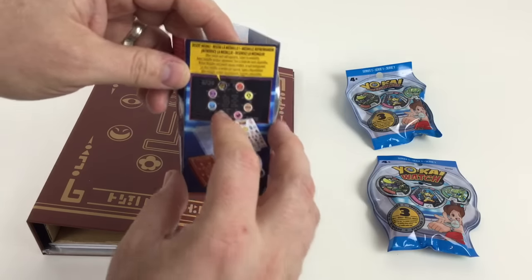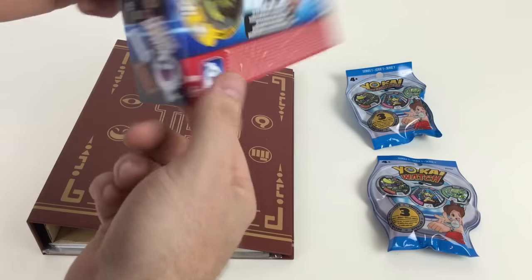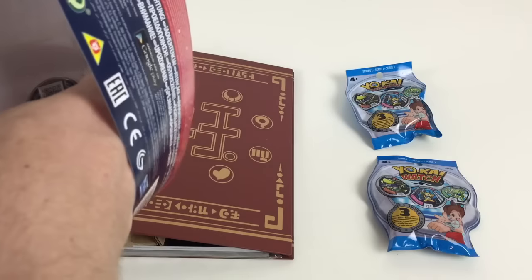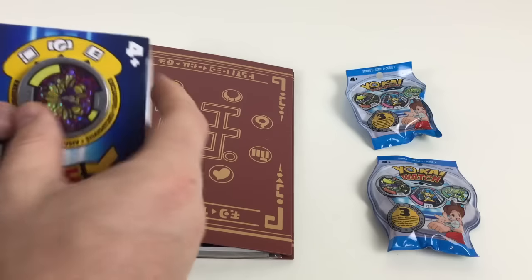The book shows you how to insert the medals — you can see they go on the pages, and it looks like there are sheets of stickers as well. The medallions can be used with the watch or with the app as well.